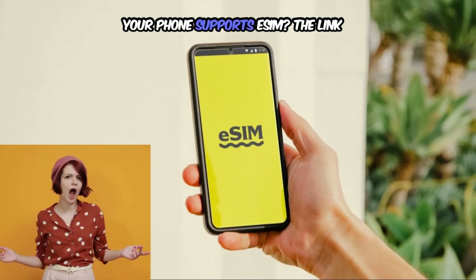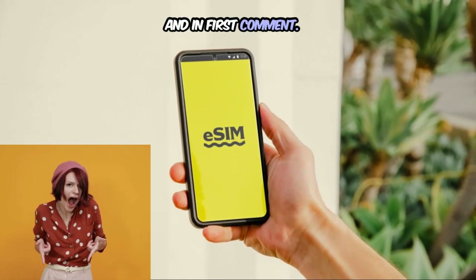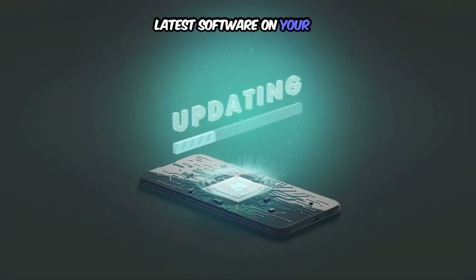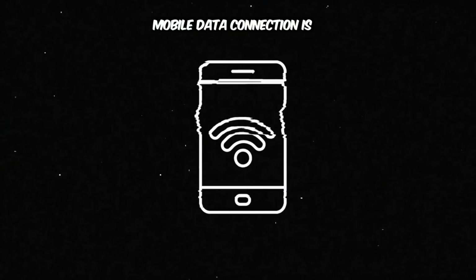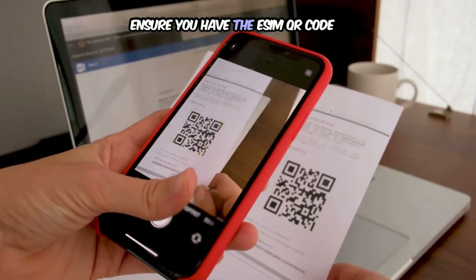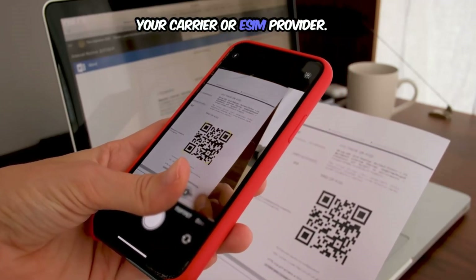If you want to know how to check whether your phone supports eSIM, the link is in the description and in the first comment. Before you start the process, check that you have installed the latest software on your device. A strong Wi-Fi or mobile data connection is required to download and activate the eSIM. Ensure you have the eSIM QR code or manual activation details from your carrier or eSIM provider.